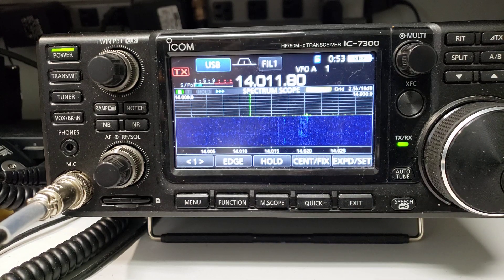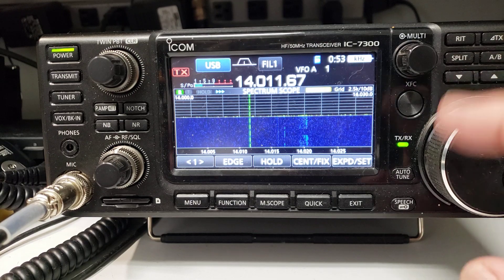Thank you Icom for the great updates on the IC-7300. I'm really enjoying the scope more than anything else.